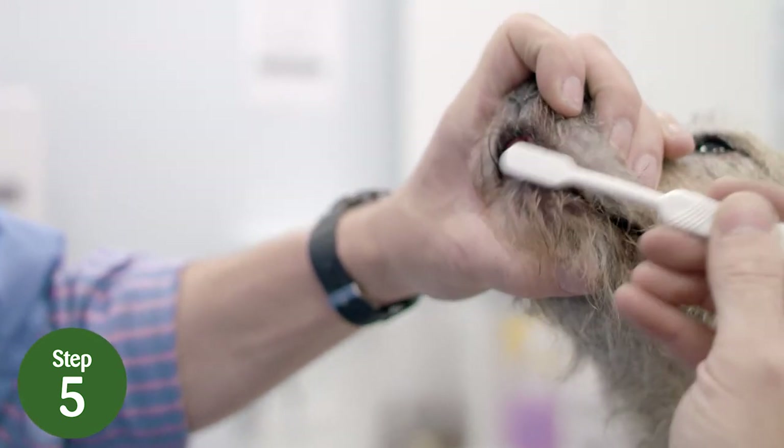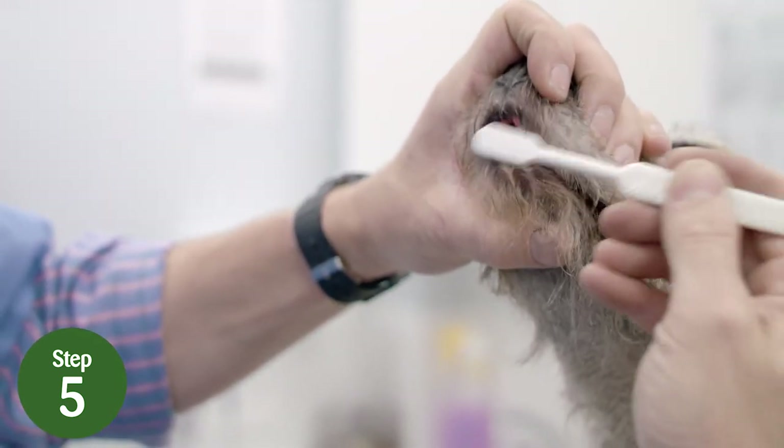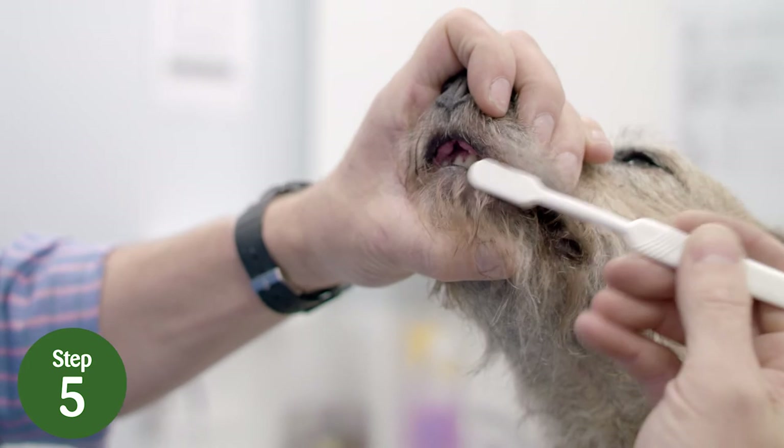Step 5: now lift the top lip at the front of the mouth, still holding the mouth closed, and brush the incisors.